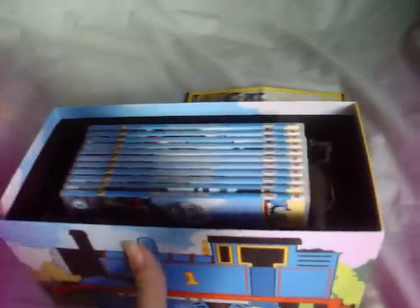I'll open it up and have a look at the discs. As you can see on the back, it shows the DVDs that are inside. And here are the DVDs in their slim cases.